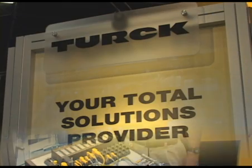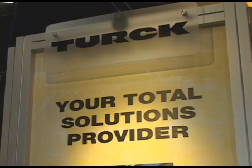Turk provides a lot of technology for sensing, connectivity, and network I/O, and combining all that gives you a nice solution to solve your manufacturing and data acquisition problems. For more information, contact our website at www.turk-usa.com. Thank you.